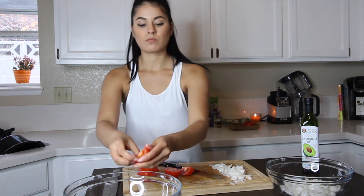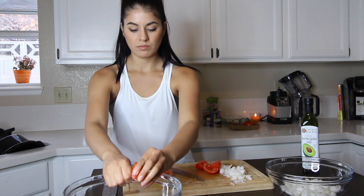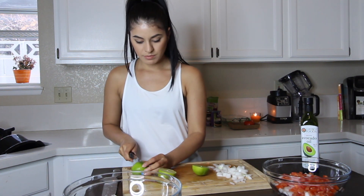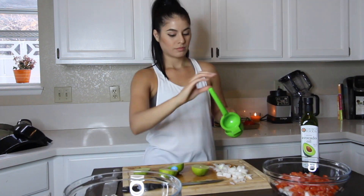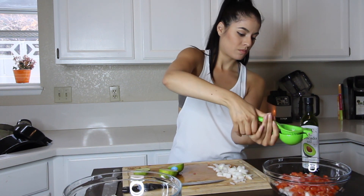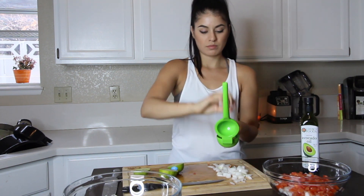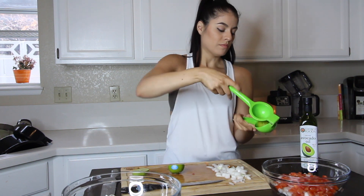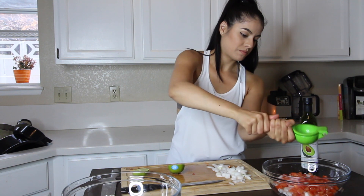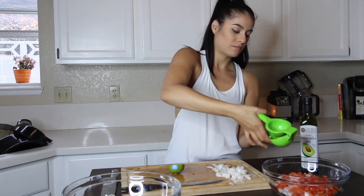Now we're going to work on our tomatoes. Pull out all of the seeds so that your ceviche is not super watery, and chop the tomatoes up. Also get a couple of limes — these are pretty big so I only need two; if they're small limes you may need up to four. Use a lemon or lime squeezer to pour all of the lime juice right into your big bowl. Definitely taste it as you go — some people like it super limey and others don't. I like it very limey so I'm using a lot.